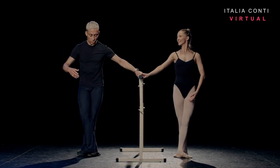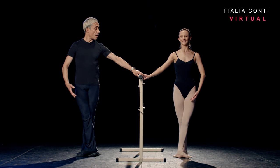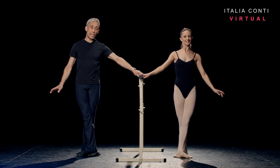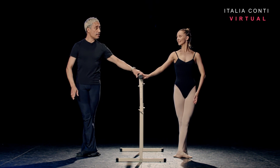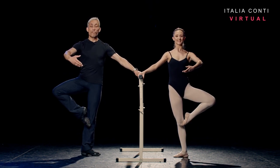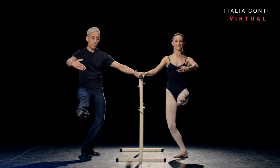Standing in fifth position, arm bra-bar, introduction five and six. Little arm as you breathe, and in on eight. On the and, I want to see retiré devant and for the arm first. Fondu devant two, just above 45.